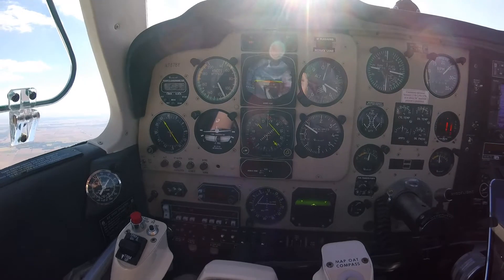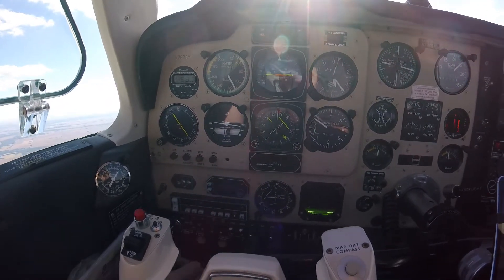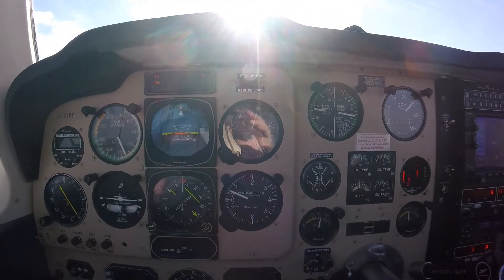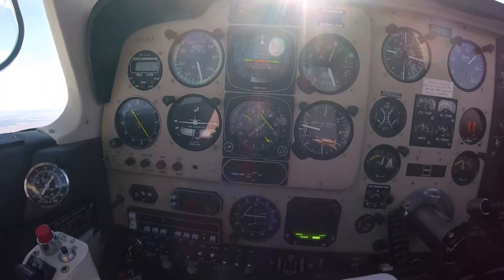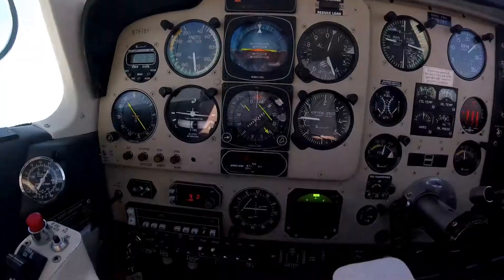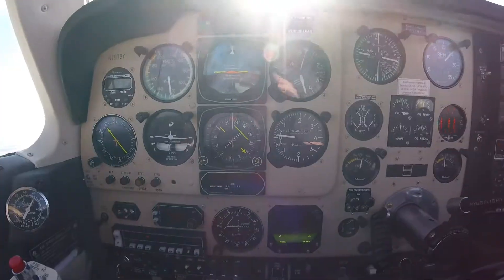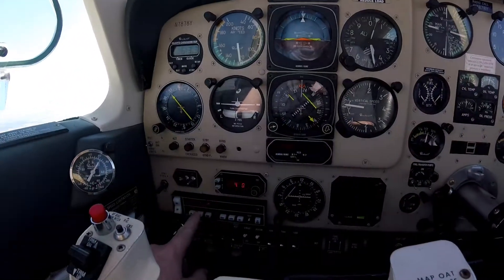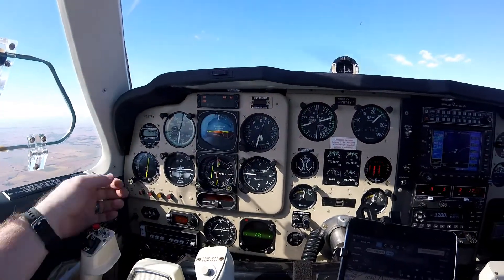We're getting close to 4500 — it says captured. So it knows we're getting close to 4500, and you can see it's starting to bleed off the vertical speed. There we have it — it hit 4500. So now it has switched to altitude hold mode, and here we are holding at 4500.